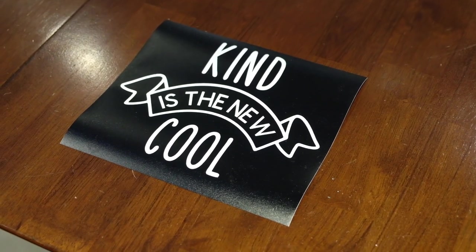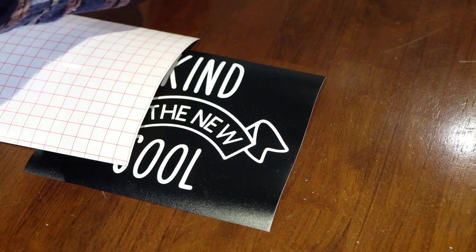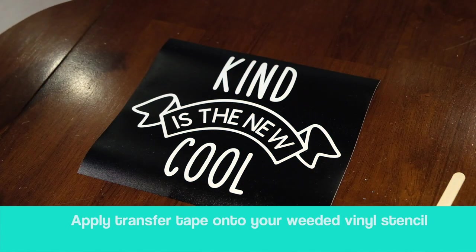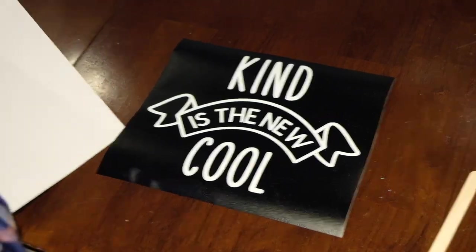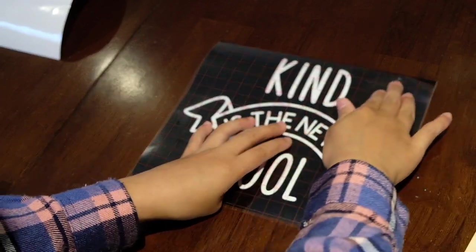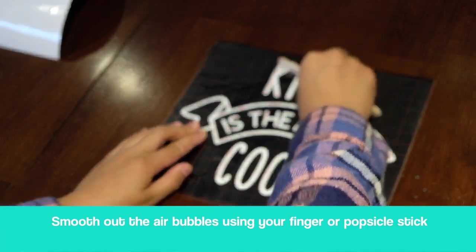It's time to place your transfer tape onto your stencil. First, take your transfer tape and your popsicle stick and line it up. When you're feeling confident, take off the sticky layer leaving the backing behind. Carefully place it on top and using your finger or your popsicle stick, smooth down all the areas.